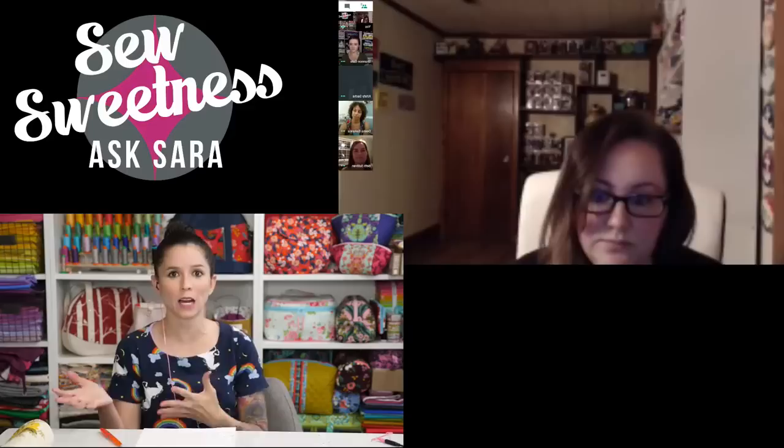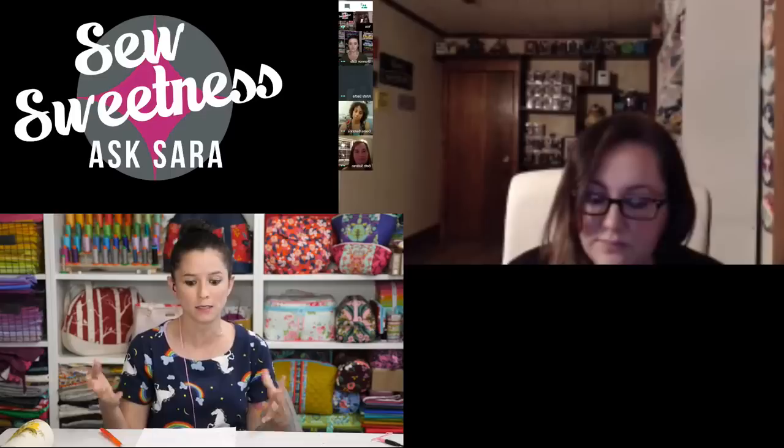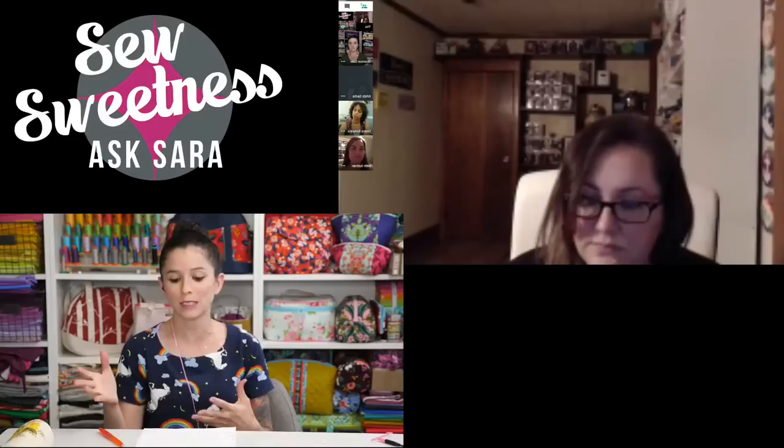Sarah adds that the Etsy Seller app is a hugely important tool even for non-bag sellers. It has a social media aspect where you post a photo update that gets sent to everyone following your shop on Etsy. She noticed a significant drop in Etsy sales during two months when she wasn't posting, and when she started posting again, sales went back up.